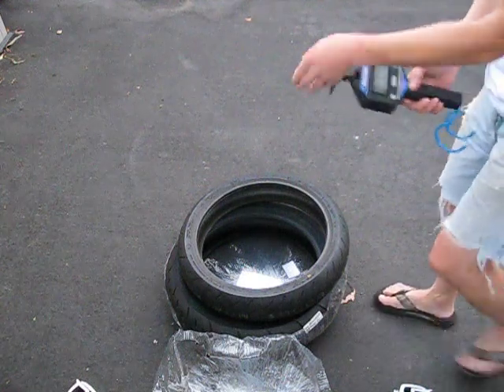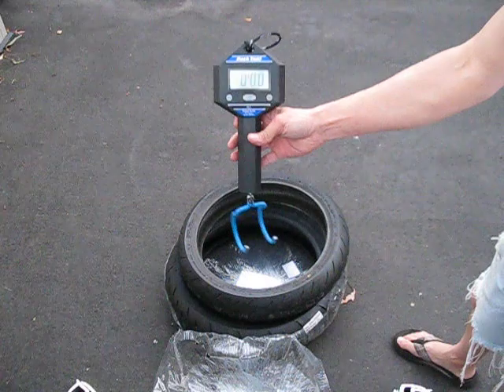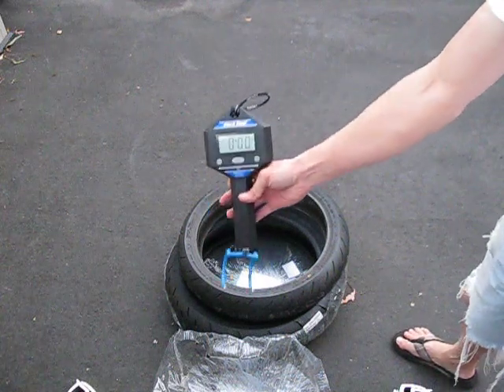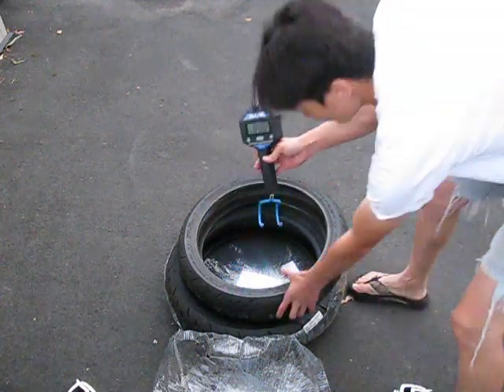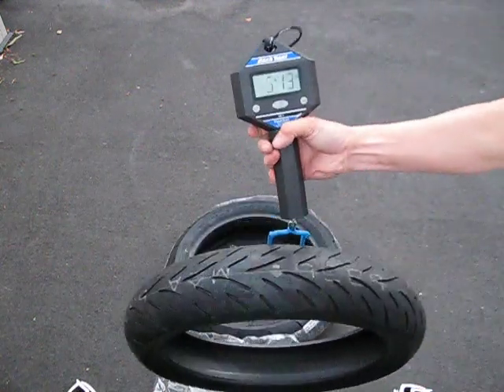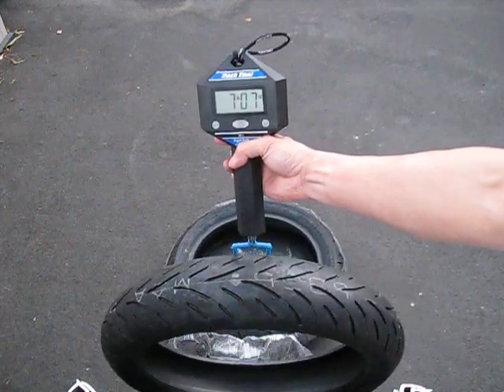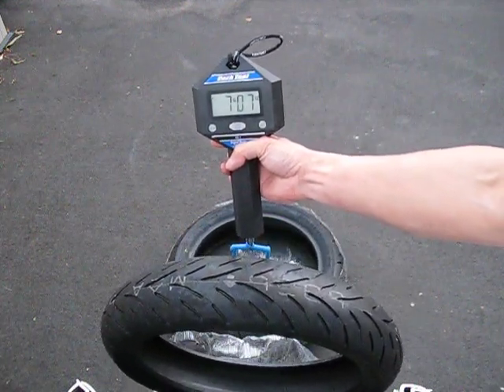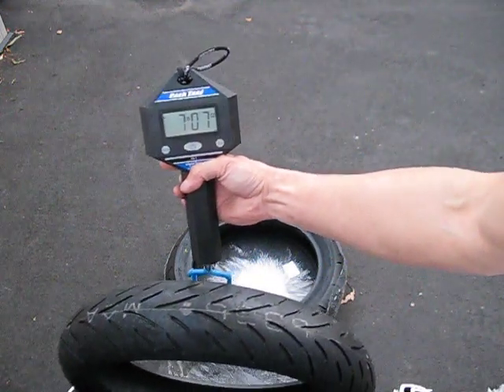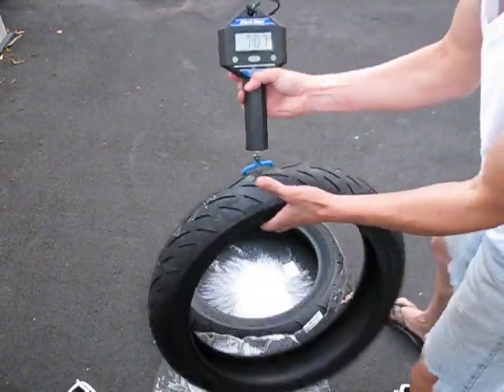So I'm going to weigh them. This is my little Park Tool bicycle scale. This is the front tire — that comes out to 7 pounds 7 ounces.